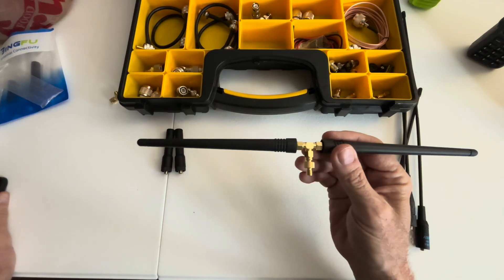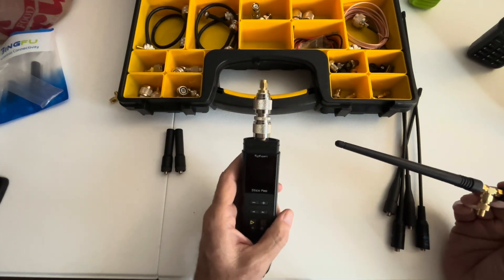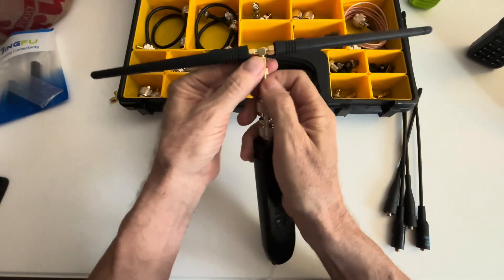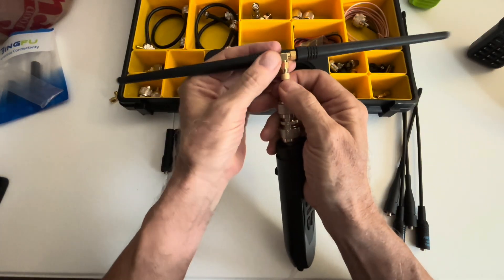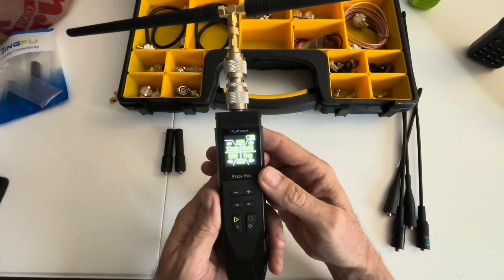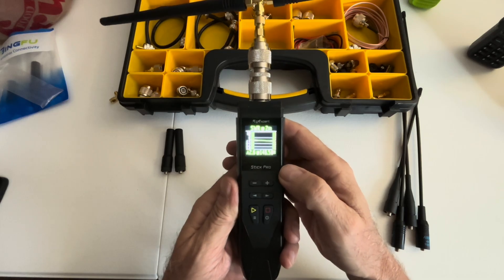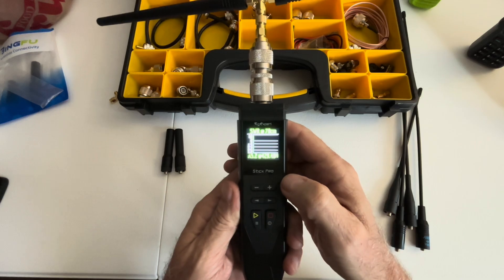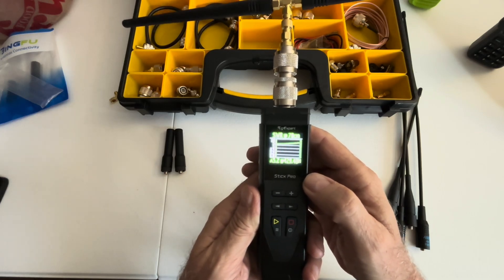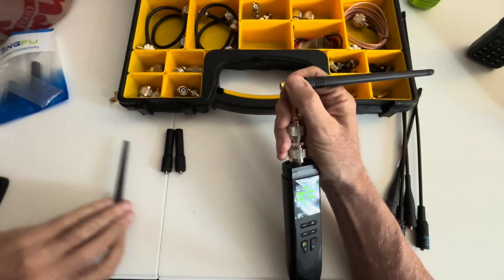Now you can see the antenna in its entirety. I'm going to put it on my Rig Expert Stick Pro to see how it works. Going to ham radio mode — on two meter I'm getting 2.6. On 70 centimeter, getting 5.2. So not so good on 70 centimeter, but two meter — not bad at all. Let's try the little stub antennas and see what happens with those.